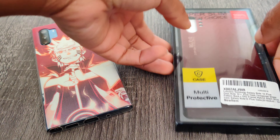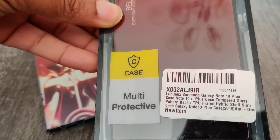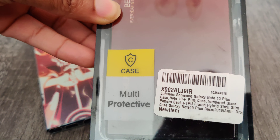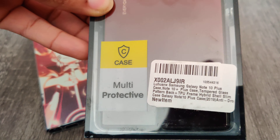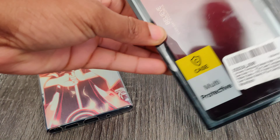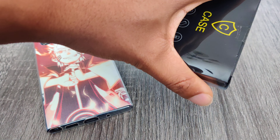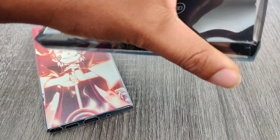All right, yo, we are back with the quick unboxing of a Note 10 Plus phone case. This one is from the Wuax — yep, exactly what I said, the Wuax. It's a tempered glass case for the Note 10 Plus. Let's crack this bad boy open.